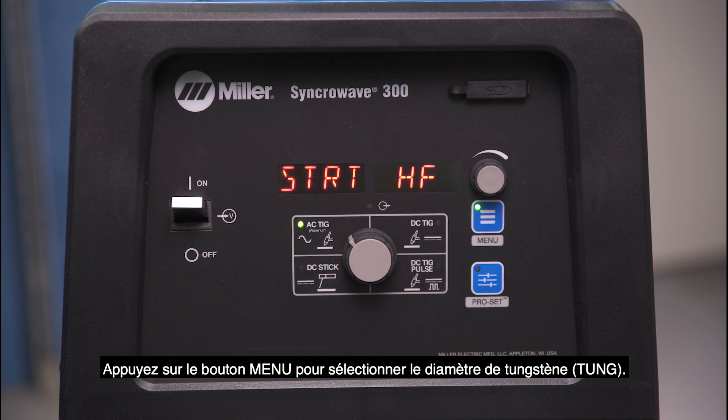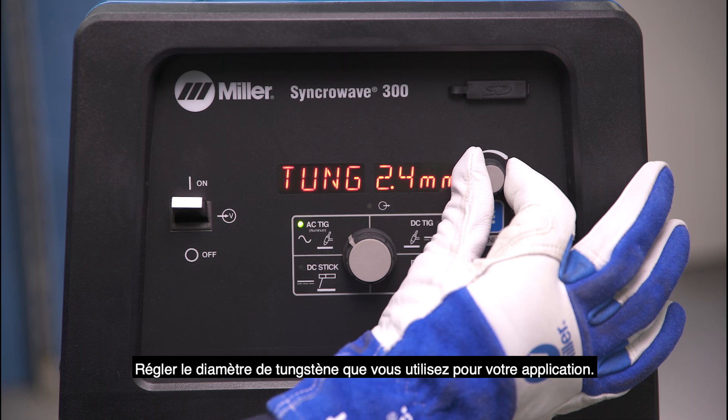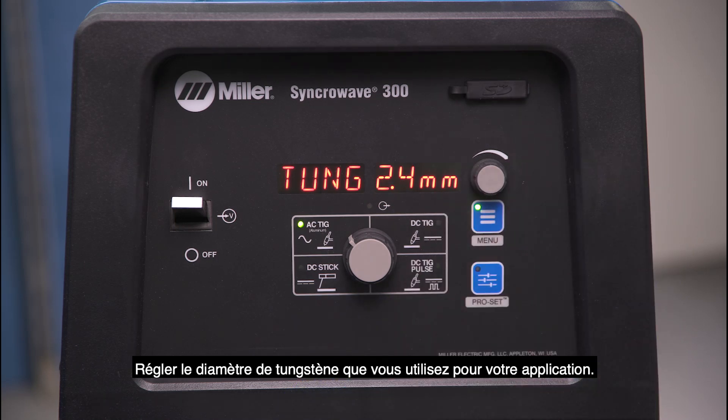Next, tap the menu button and go to tungsten diameter. Cycle through the options with the amperage dial and select the diameter you'll be using for your application.